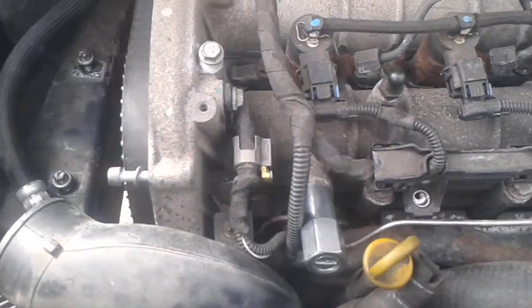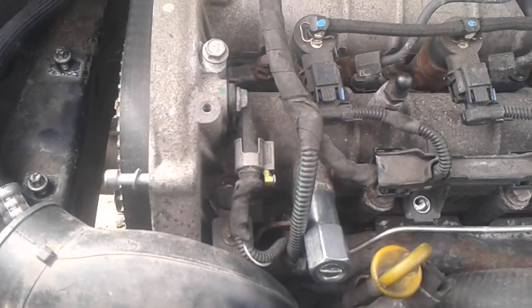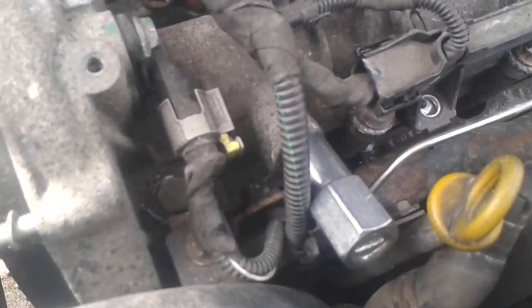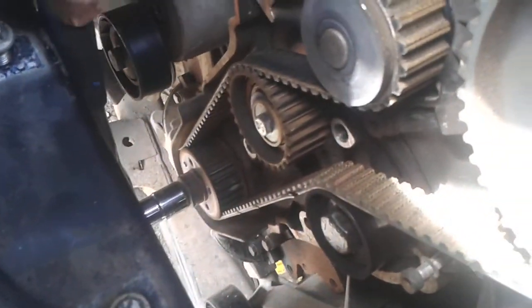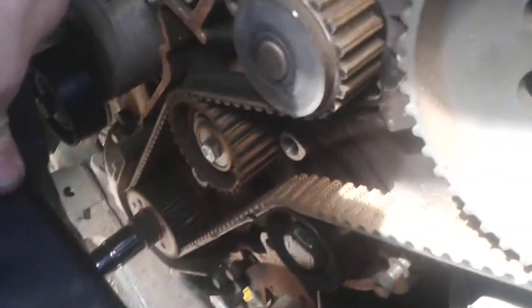The next part is the crank pulley down below. Before the crank pulley can line up, I've got to turn that crank and the system around until there's a clicking sound — and that lock there, as I go clockwise.